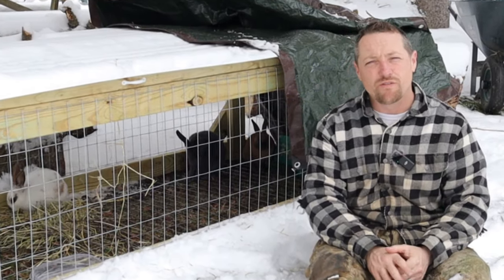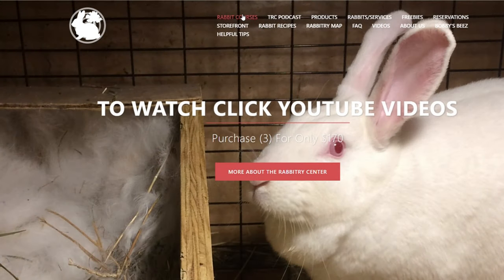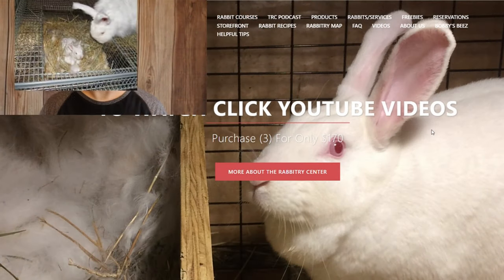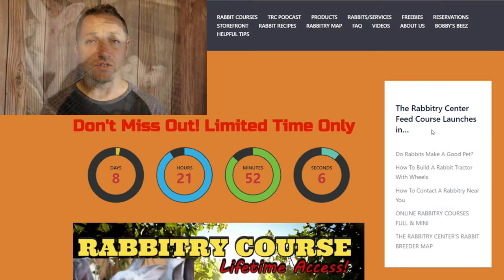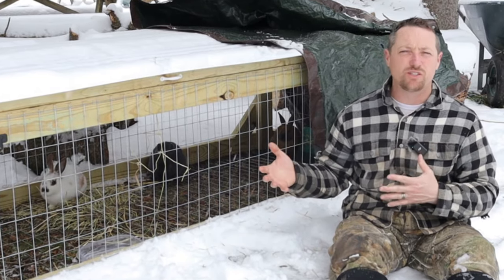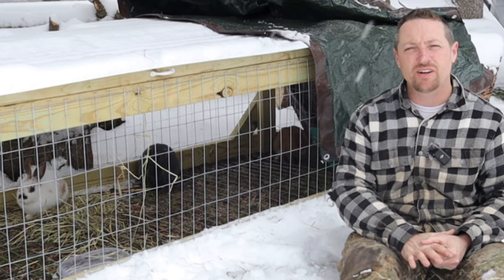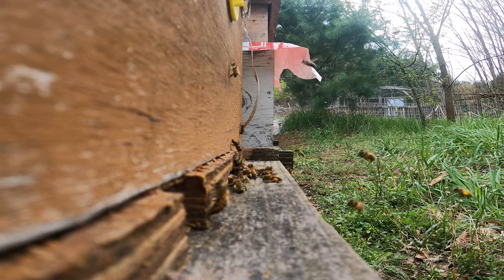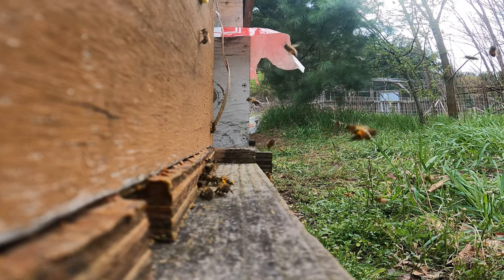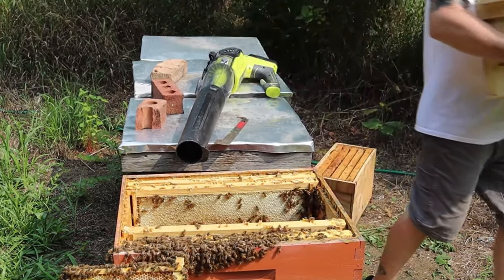If you'd like to see more rabbitry content, we offer that on our website — we offer online courses and we're always adding videos and content. The videos on YouTube are always free, but the videos in our courses are more detailed and have more resources. We're always adding to keep it up to date — it's kind of like our elite membership. We're actually adding a beekeeping course so folks can start running on a small scale their own apiary to generate some beekeeping products.